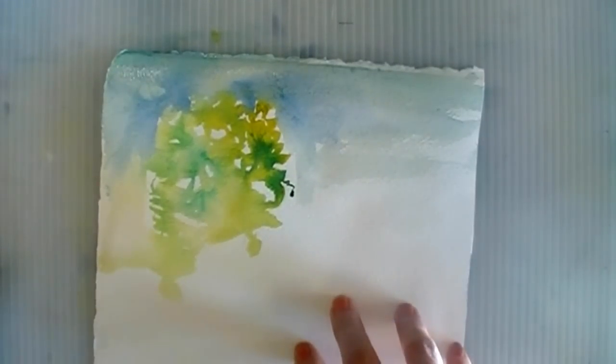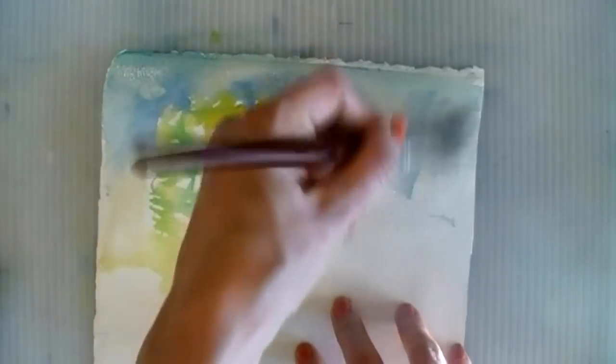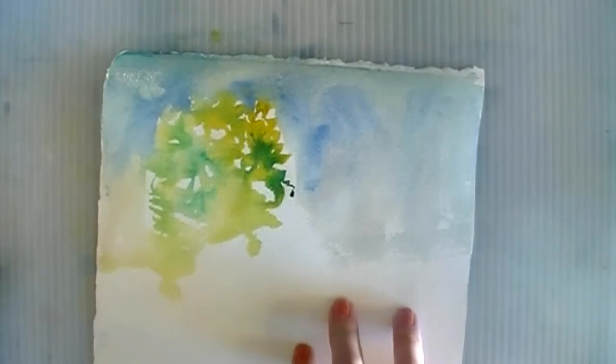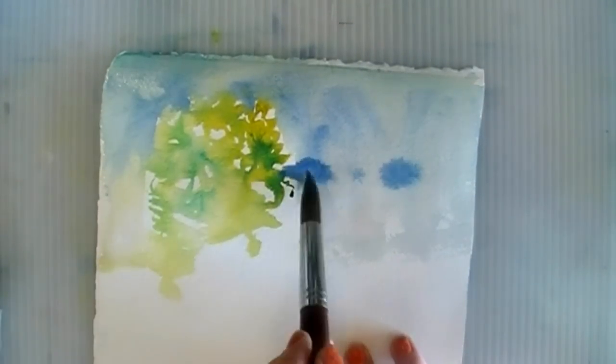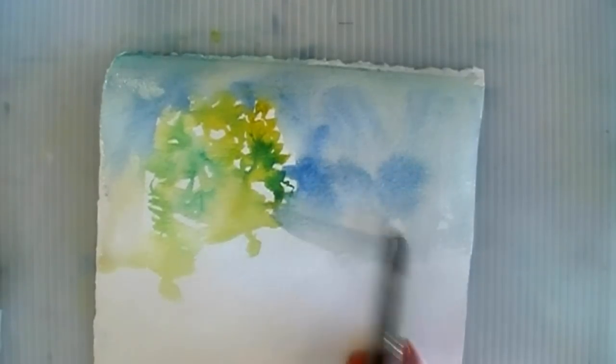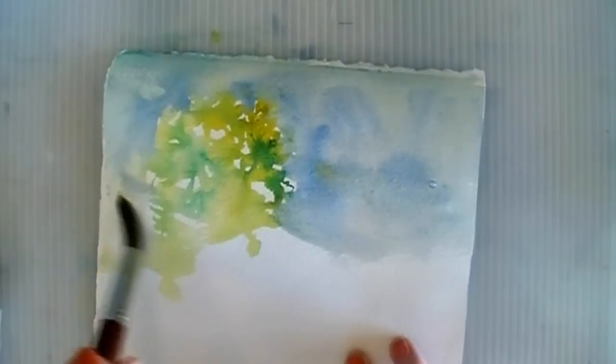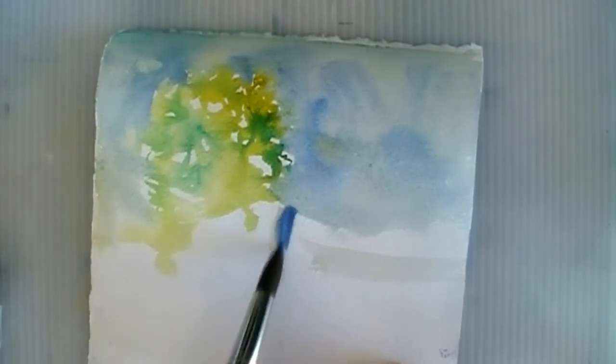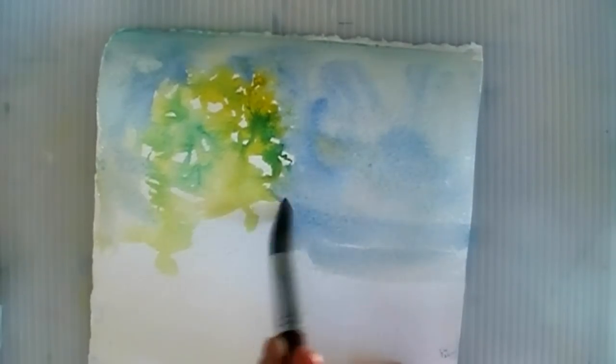That's what I'm going to demonstrate here, and I'm keeping things fairly light because we're going to go over it and add darker color later. I'm getting a very quick sky in, and we'll say our horizon is right here — this is just going to be one clump of trees.